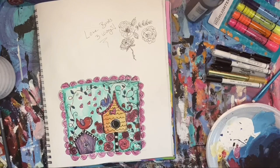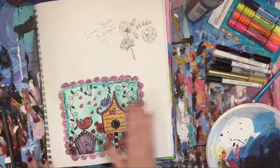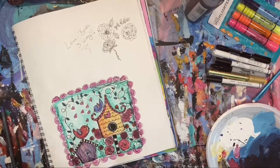Hey everybody, it's Christy with the Social Easel. We are just doing a straight-to-painting day today, so you're going to get to see me show you some fun little roses. I thought this would be a fun flower to do because Valentine's Day is just around the corner, and roses are one of those flowers that a lot of people ask to know how to paint, so I'm going to teach you how to paint and draw them.